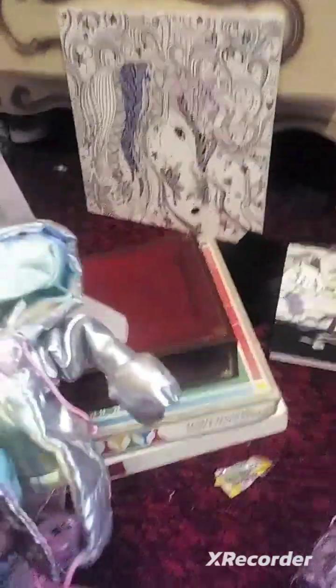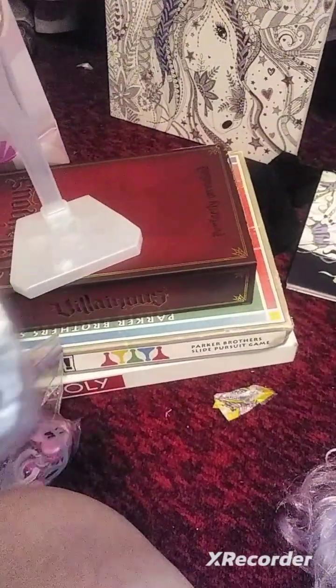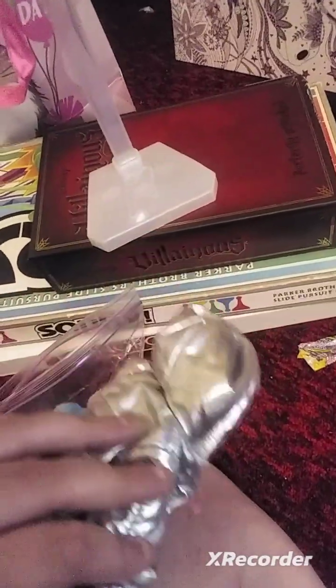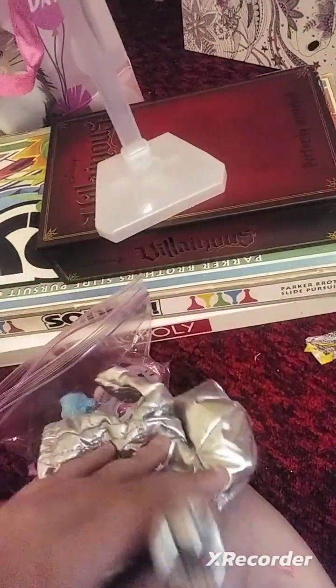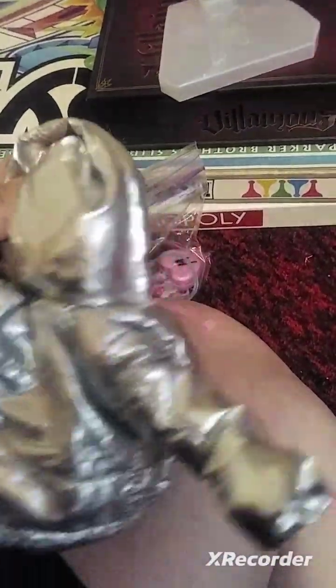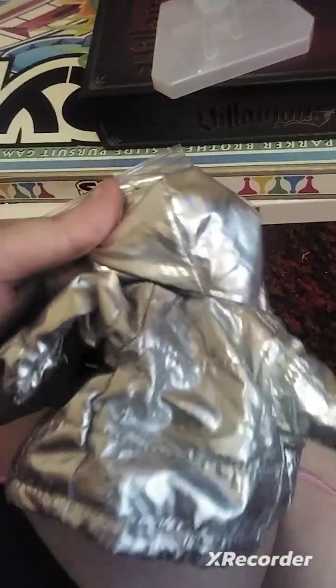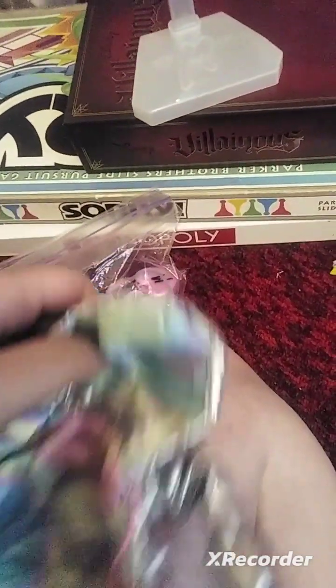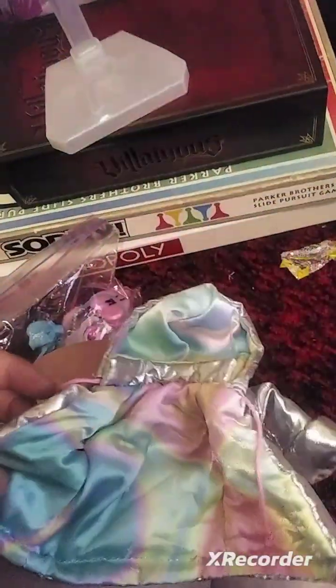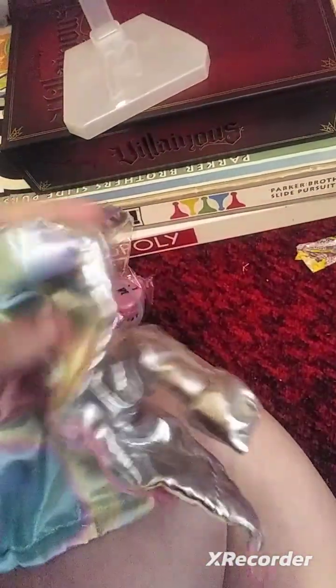First is her jacket, which I'm not gonna put on her but I'll show you. It's difficult to put on and off. It's like this metallic chrome stuff on the outside, and then on the inside it's rainbow, but pastel.